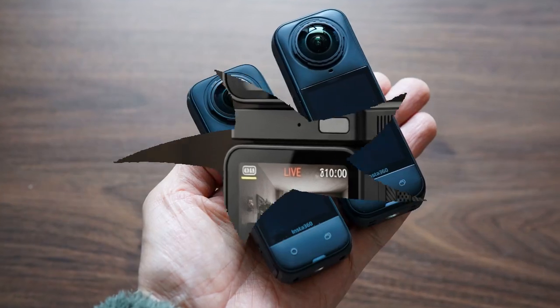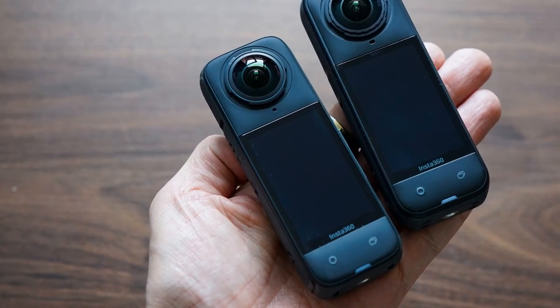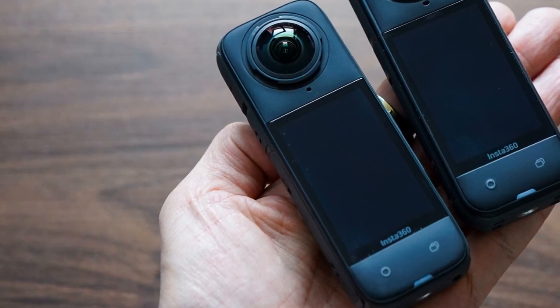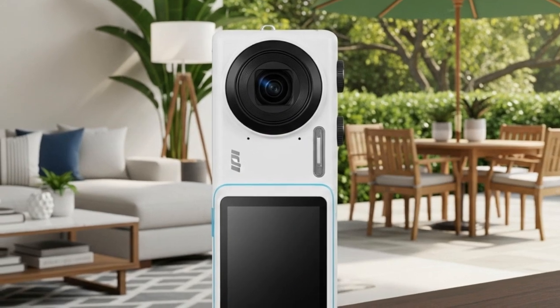We're talking about the long-rumored DJI Osmo Nano, an all-new ultralight POV action camera, and the equally hyped DJI Mini 5 Pro, the successor to one of DJI's most successful drone lineups.